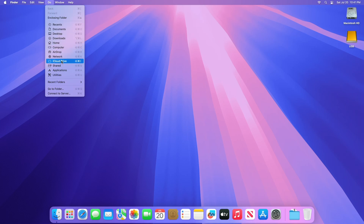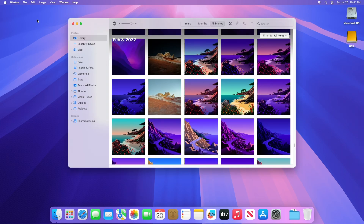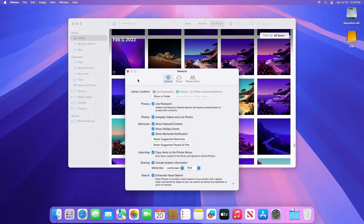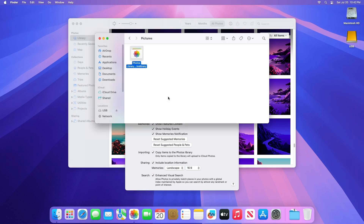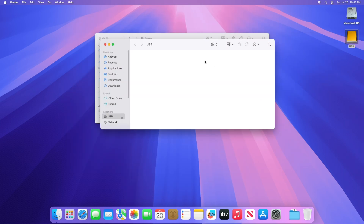In the Finder, open the folder that contains your photos library. By default, the photos library will be stored in the pictures folder of your home folder. You can open your home folder by choosing Go, then Home from the Finder menu bar. You can also find your library location from the Photos app settings dialog — just click on Show in Finder. Now, drag the photos library to a location on your external storage device. Quit Photos before moving.